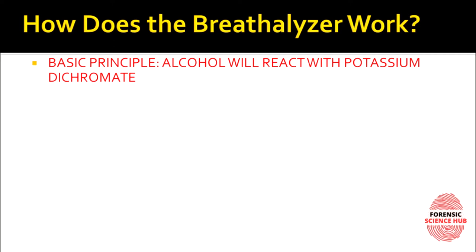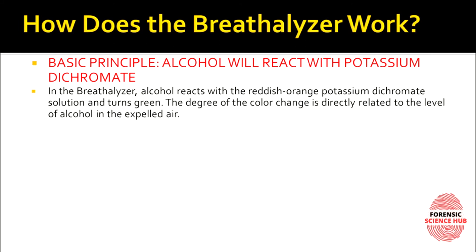The basic principle is that alcohol reacts with those potassium dichromate crystals. Originally potassium dichromate is reddish-orange, but if your breath contains alcohol, it turns green. This color change to green indicates that you have had alcohol. The degree of color change is directly related to the level of alcohol — the more alcohol you've had, the greater the degree of color change and the more greenish color we see.